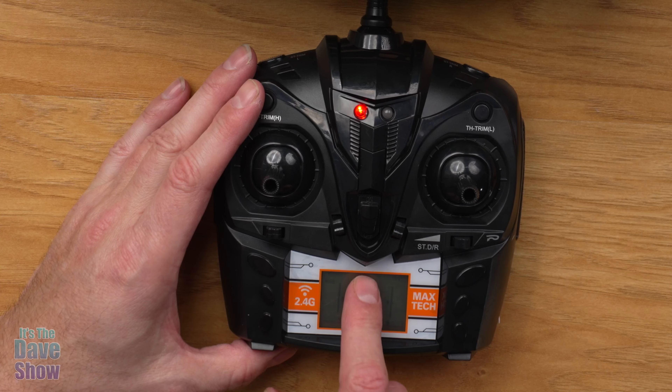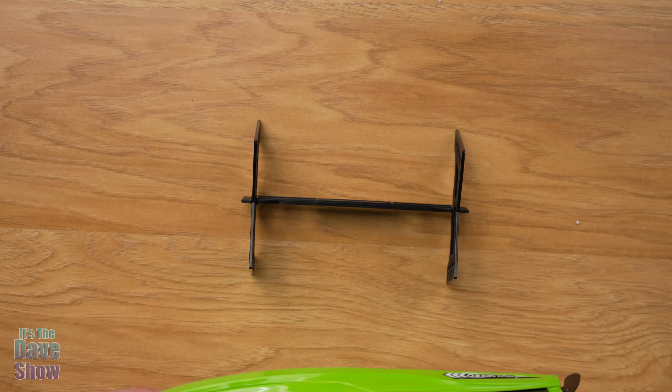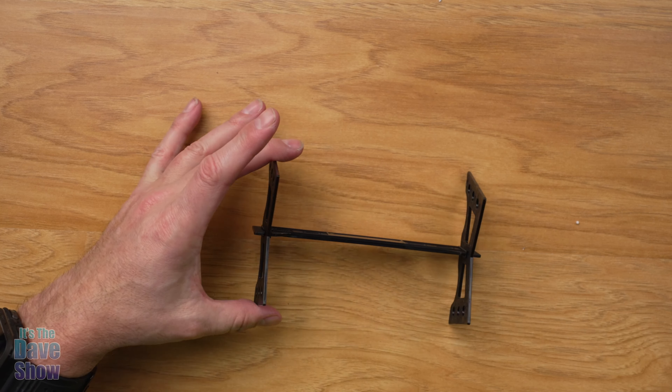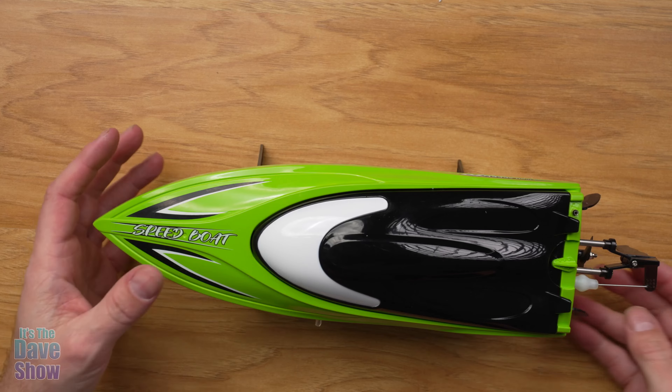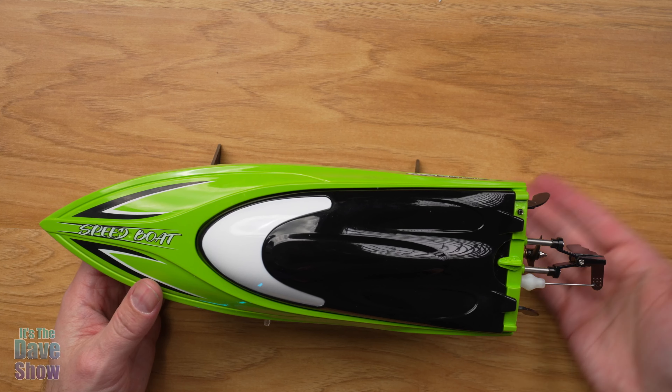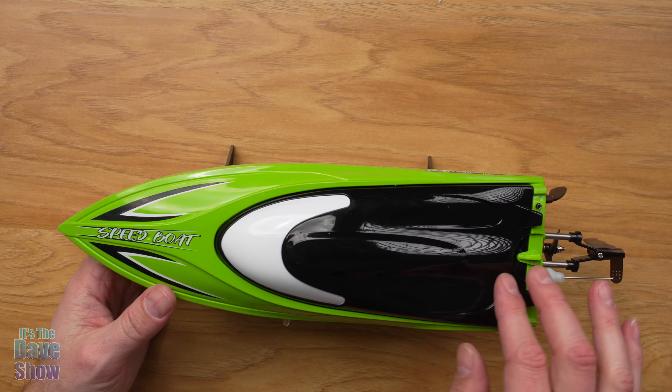Now let's take a look at the boat. The other thing that comes with it is a little stand, which comes in really handy. You just snap it together and now you can put your boat on there so it's elevated and not resting on the bottom components. Really, really cool.